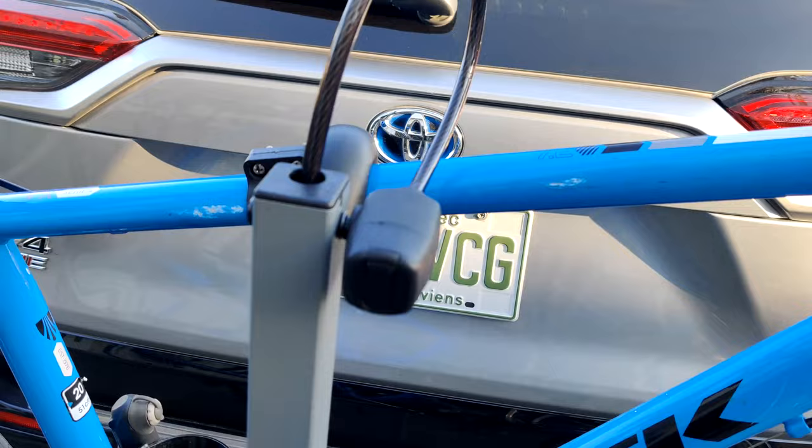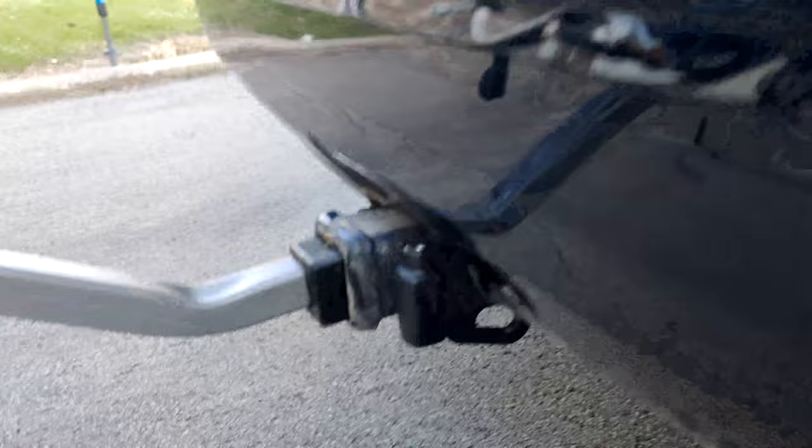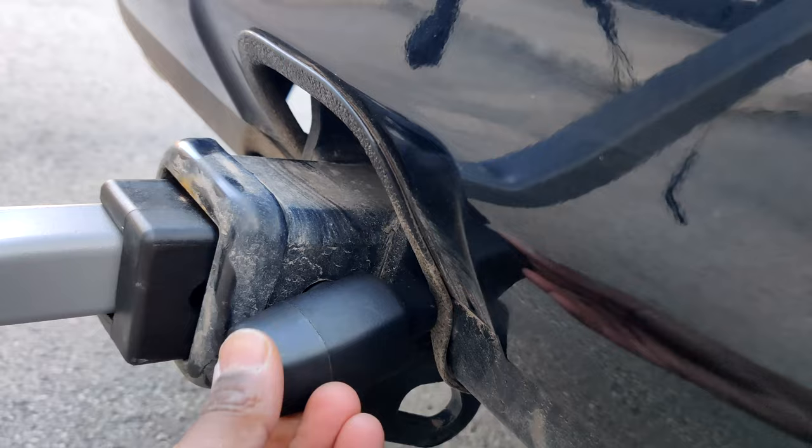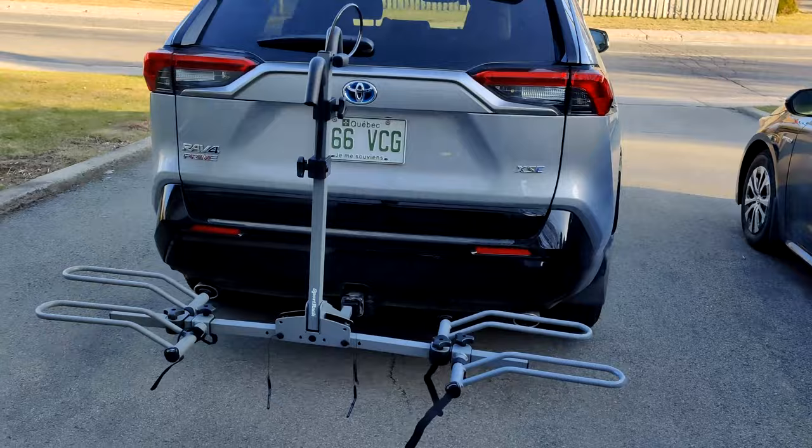It's also practical because it's right outside and easy to access. You also have a lock right here on the hitch itself — this one just locks after you put in the anti-wobble screw. Same key system here, so you have easy access to it.